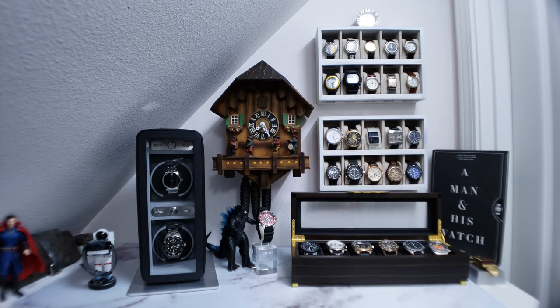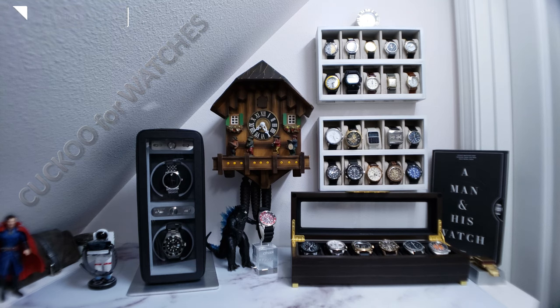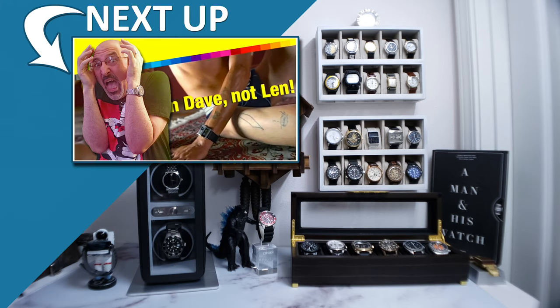Follow me with my watch collecting adventures over on Instagram at Cuckoo for Watches. I'm live streaming on Twitch every Tuesday and Thursday — follow me over there for wrist checks and retro gaming at COE33. And if you're enjoying the content, be sure to watch this video of me reacting to the craziest watch commercials on YouTube. Thank you for watching, and until next time, keep your watches wound and your sapphires polished.